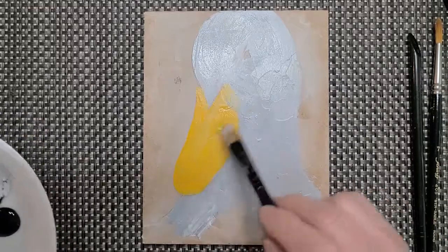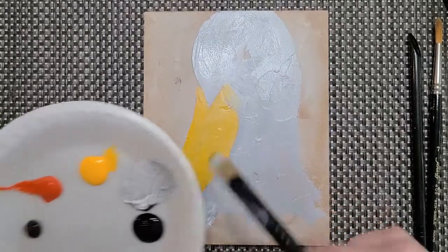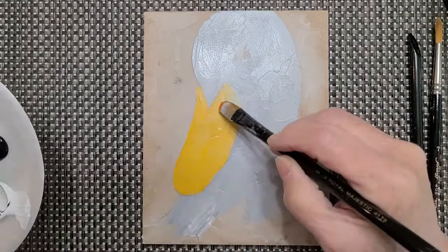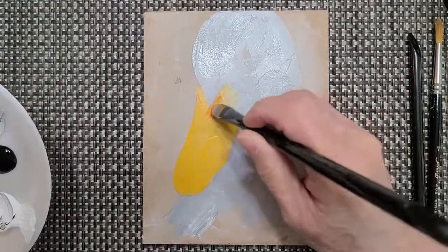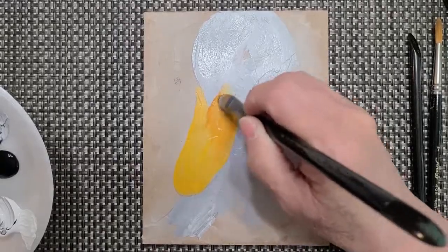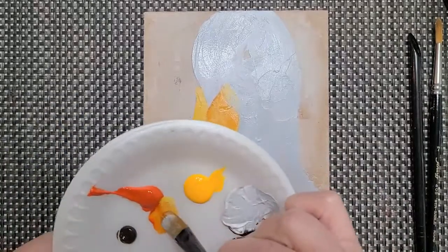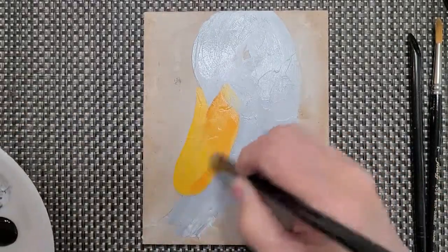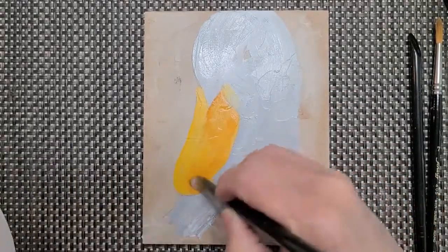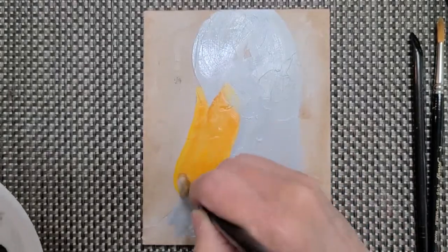Now I'm going to take a little bit of orange without wetting my brush, and come to the center of the beak to start putting some shadows in. The beaks on geese are orange, but not really orange-orange — they have some yellow in them. It's starting to look pretty good; I'm putting a little line in here.